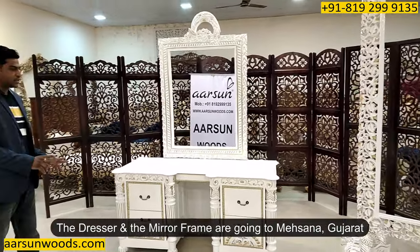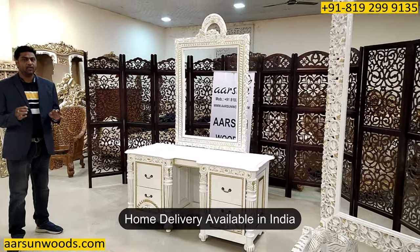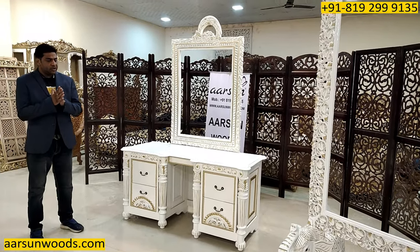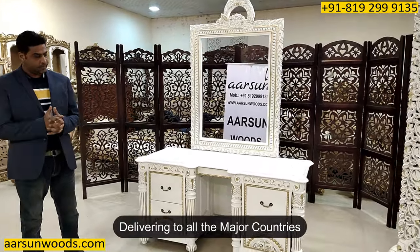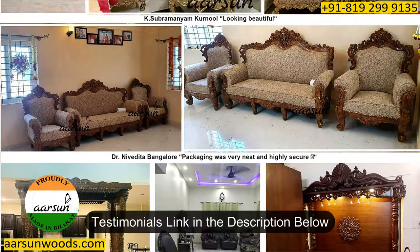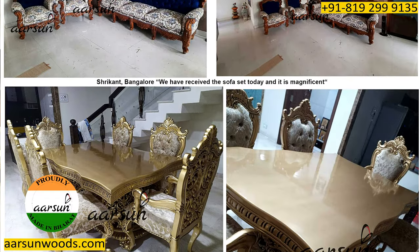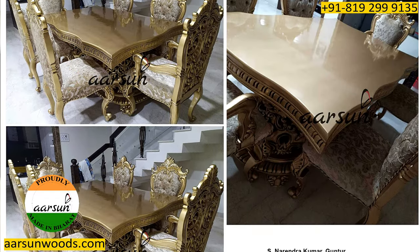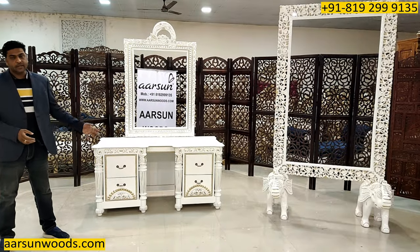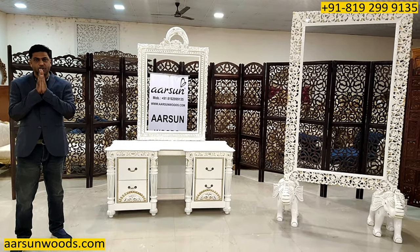This one is going to Mahsana, Gujarat. Anywhere in India you want, let us know — we can home deliver the stuff at your place. Other than that, we are shipping to almost all parts of the globe, to most countries. On our website in the testimonials and reviews, you can see how much work we have done and the kind feedback our clients are giving — we are very thankful for that. Hope you like this. Please leave a few comments and let us know how we are doing. Thank you so much.